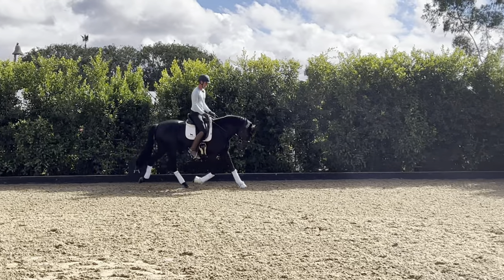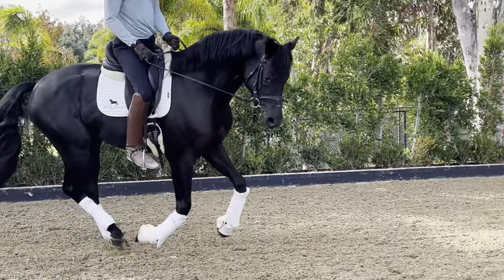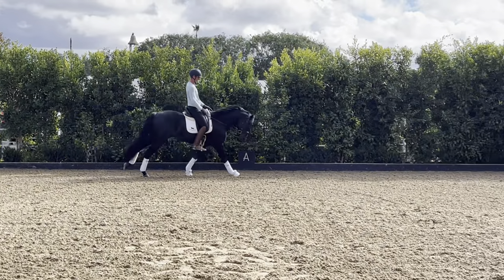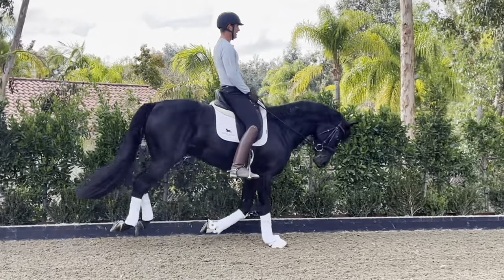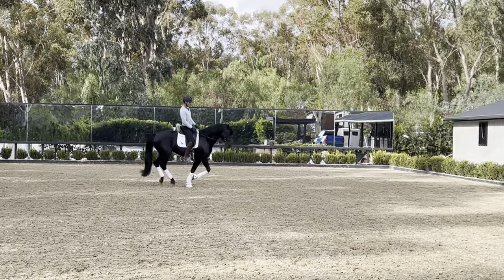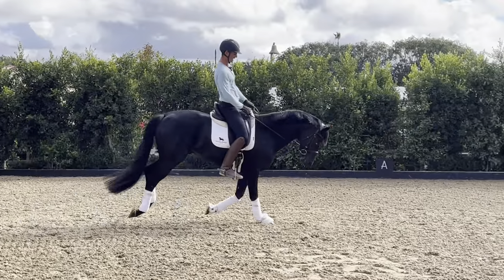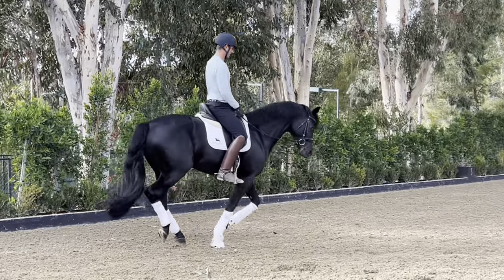I'll try a little canter and see if we have any wiggles in here. Here I'm just really working on sitting in self-carriage — working on my leg position, my seat, finding self-carriage. Developing the jump a little bit — my hands are soft but I'm going to develop that jump, bending. I can use my voice to develop a little more energy in the same amount of space, bending from the inside rein and inside leg. Good — back to trot.